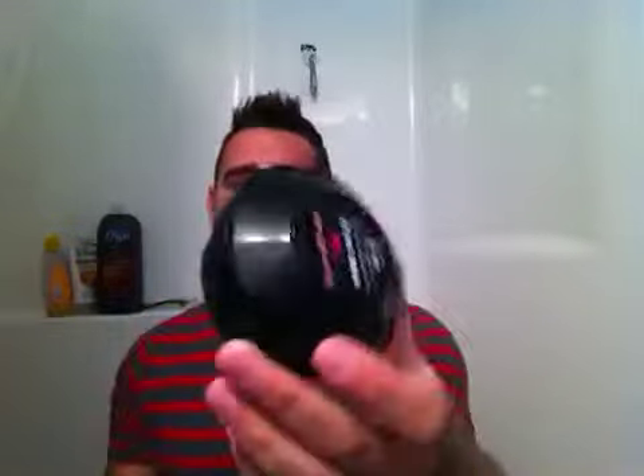Those are the pros. Another pro — I love this container. I mean, you can just throw it and whip it. It's not coming off. It's not going to break. It's pretty decent.